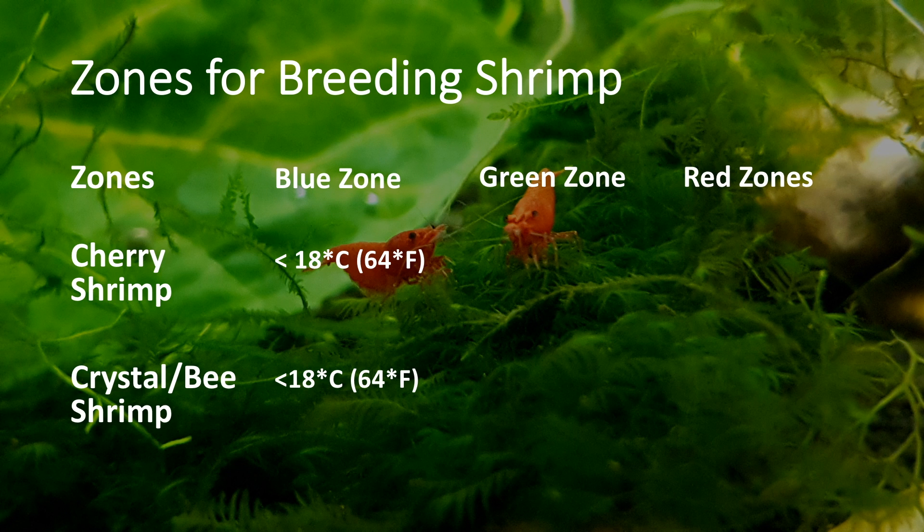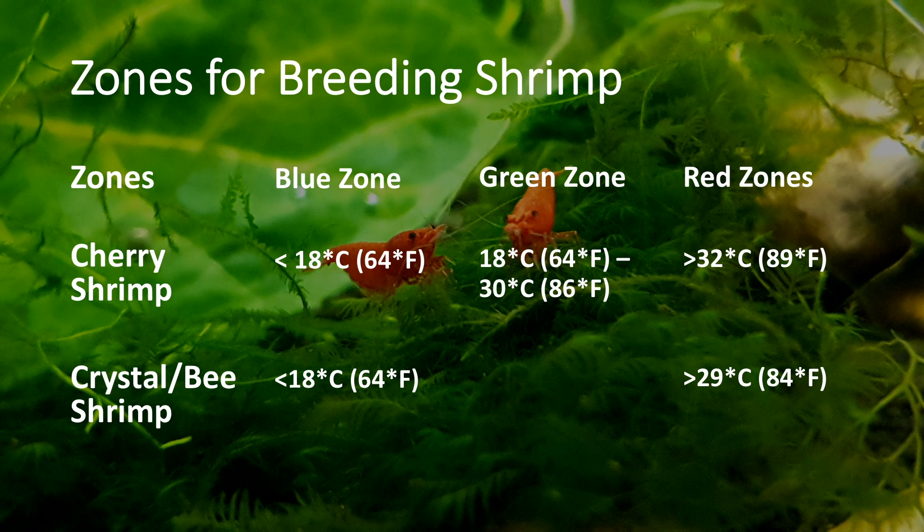The red zone consists of temperatures of 32 degrees celsius and over for cherry shrimp, and 29 degrees celsius and over for crystal shrimp, as cherries are hardier compared to crystals. In this zone, the temperature could start killing adults, but any eggs or shrimplets will have an extremely high mortality rate, so don't keep it in this zone either. The green zone consists of temperatures of 18 to 30 degrees celsius for cherries, and 18 to 28 degrees celsius for crystal shrimp, and this is the zone that they will breed successfully in.